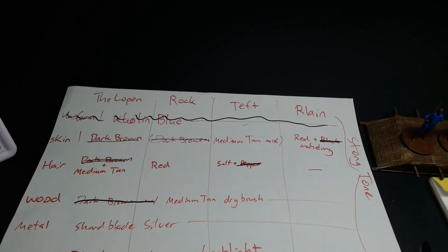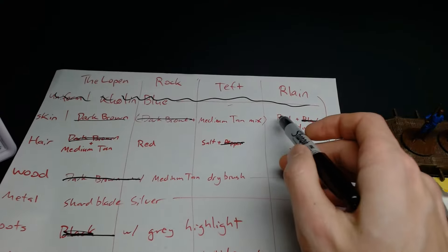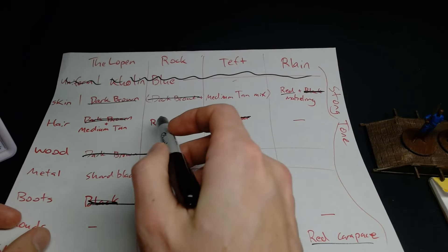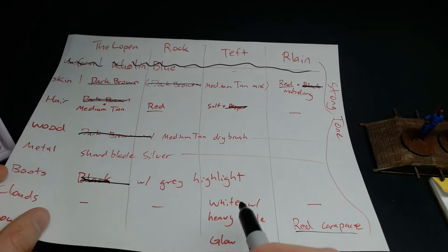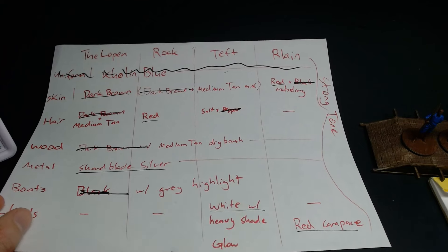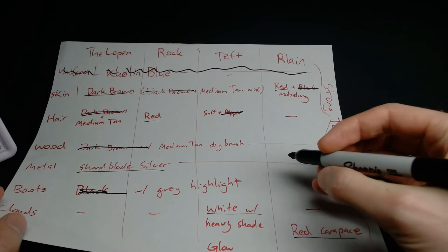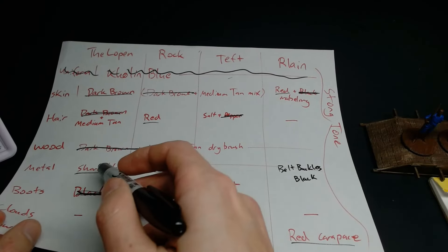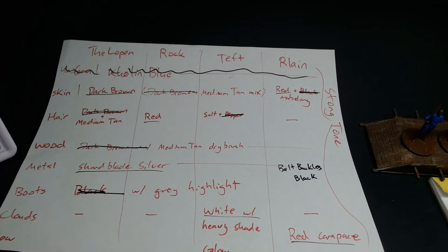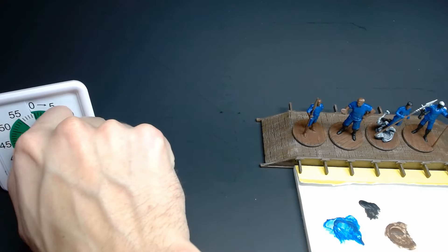For hour two, my plan is to finish off any remaining base coats — specifically the red for Relain's carapace and skin, and the red for Rock's hair. I also want to get the white clouds for Teft, then go through and do Shardblade Silver on all the metal pieces. While we're at it, I need to add the belt buckles with Shardblade Silver. I want to finish this hour with Strong Tone in preparation for dry brushing and highlighting. Starting the timer — let's go.